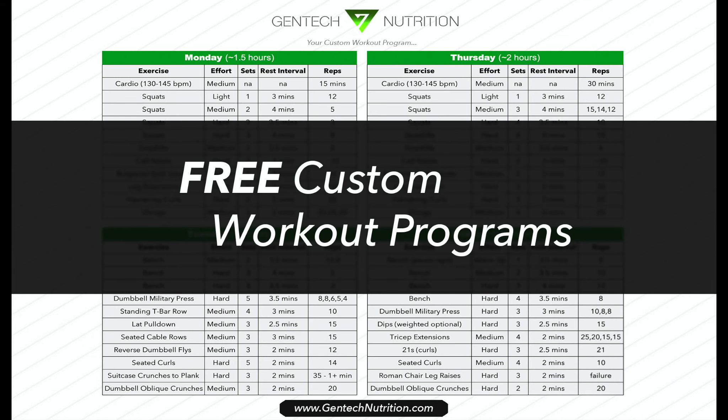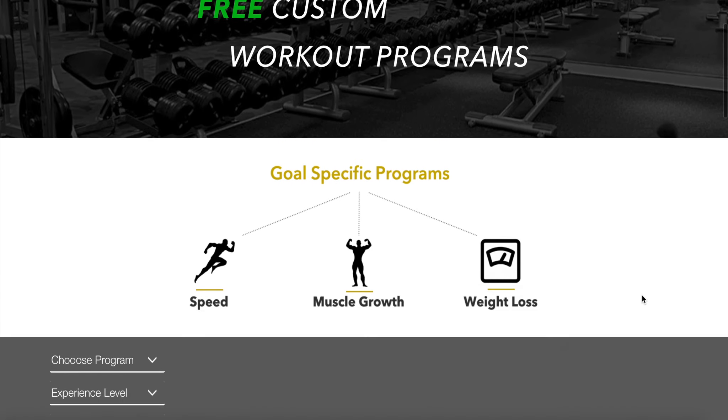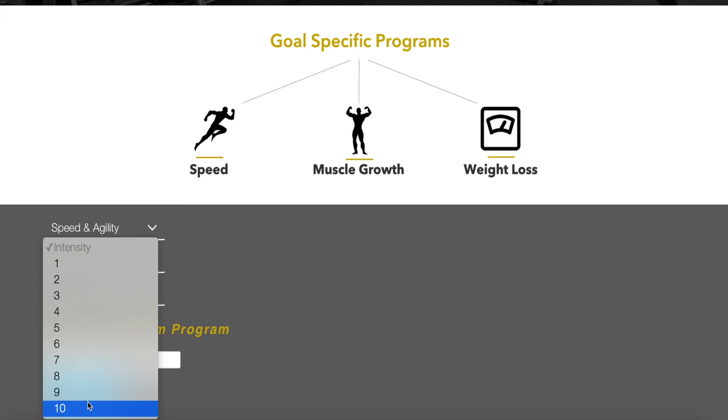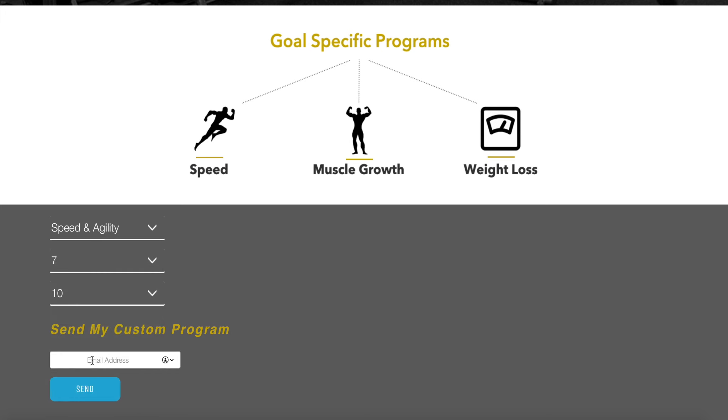If you're interested in getting free customized workout programs, you can go to gentechnutrition.com, enter a few answers like what type of program you want, your experience level, and the intensity, then put your email and give it about 48 hours and you'll receive your free customized workout program. Thanks for watching, guys, and I'll see you in the next one.